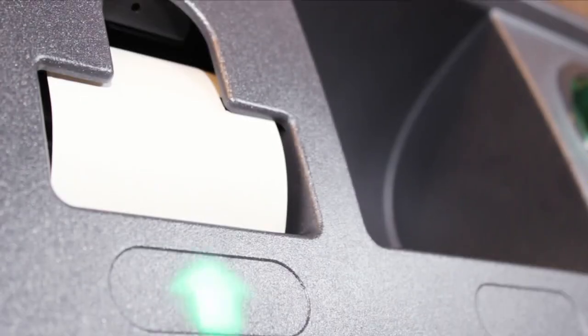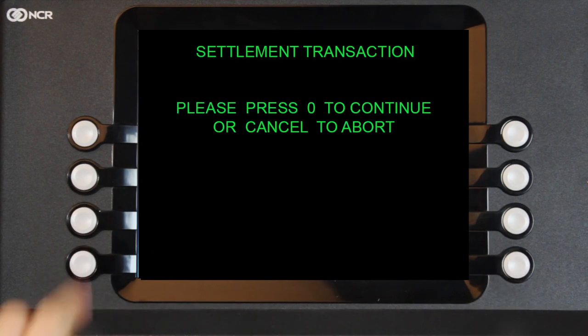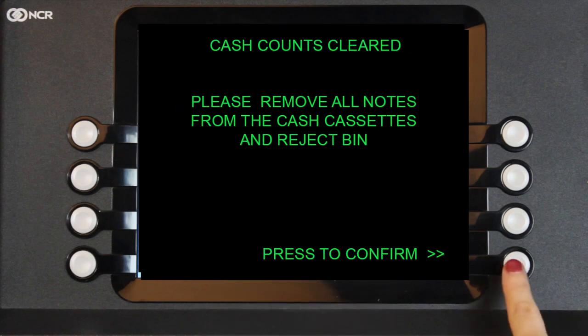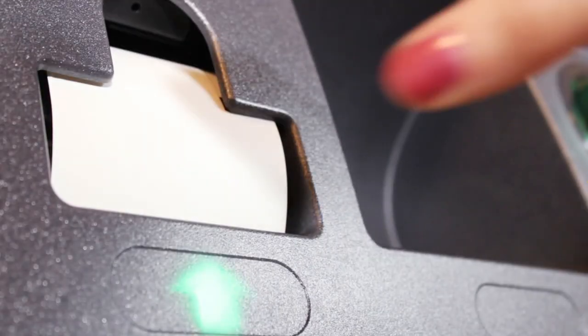The ATM will now produce a printout. On the display, select Continue again. Now press Exit and then Zero to initiate the settlement process and press Confirm. The screen will confirm that the settlement is complete and a printout will now be produced showing cash withdrawals and reversals.